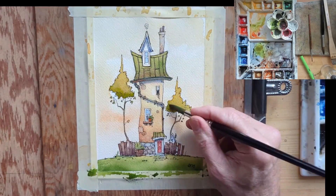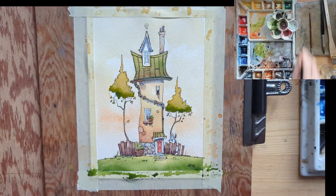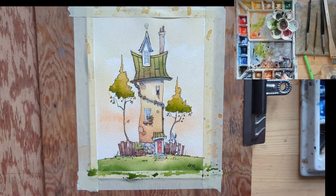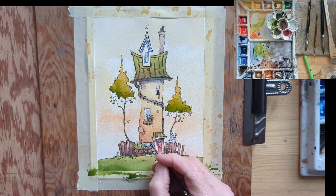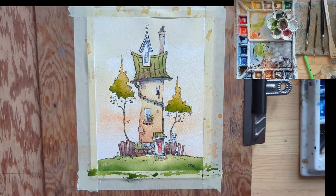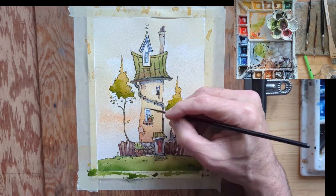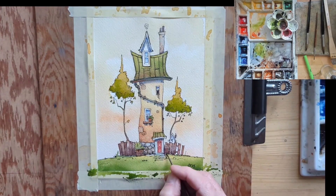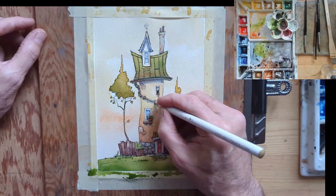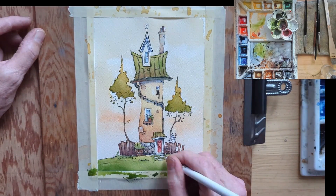That's kind of the way my process goes. I noticed my trees didn't have enough shadow on the underside of the foliage, so I'm dropping in some more paint. I tend to paint on the light side, which is good for watercolor, and then work my way up to the darks. Near the end I seem to be doing a lot of shadowing, but that's a good time for details. Lastly, I've come in with a pastel pencil to put a few highlights.